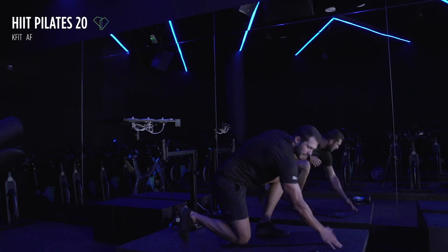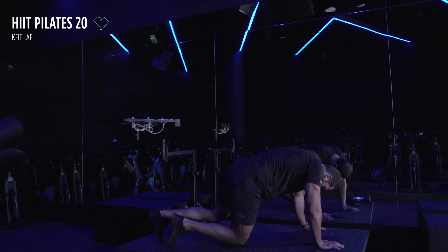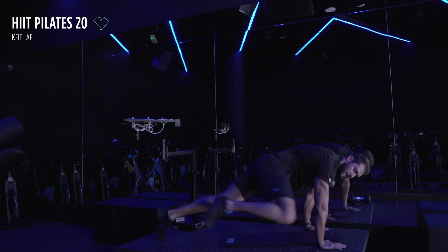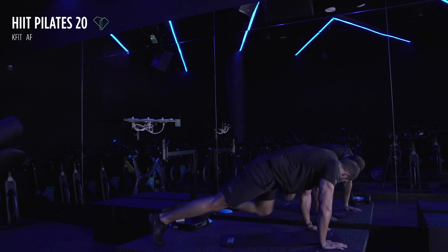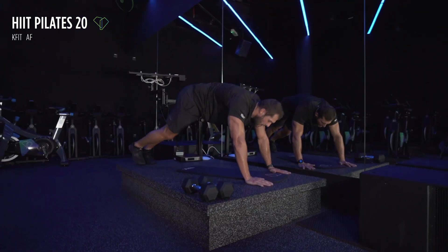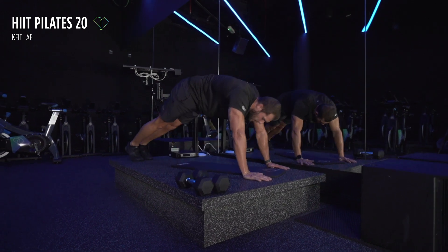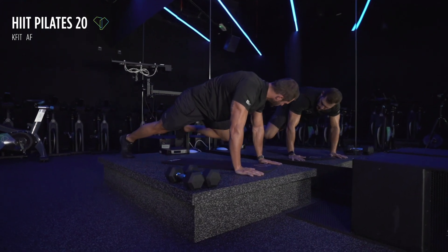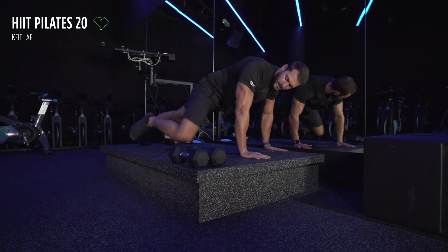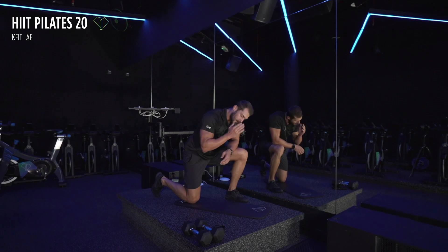Now we've got knee to elbows — make sure you start on time, just follow my cue. Here we go in three, in two, in one — knee to elbow and back. Remember, I want you leaning forward — when you're leaning forward and bringing that knee up, that is when the shoulders are going to burn. We've got 20 more seconds — keep using your abs as well. Keep it going, 15 more seconds, my arms are shaking. Very nice — five seconds, almost there, three, two, and one.